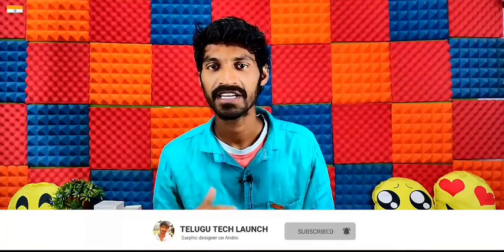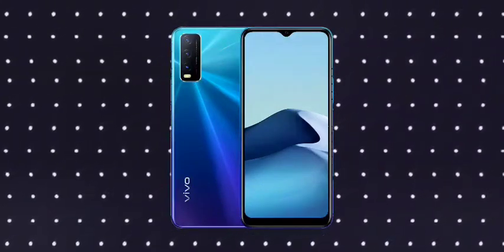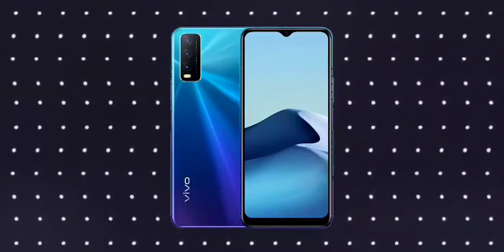I will be looking at the Vivo Y20 2021 edition. I will talk about design. There is a camera module on the back. There is also a fingerprint sensor. This is a mobile with some thickness and weight.